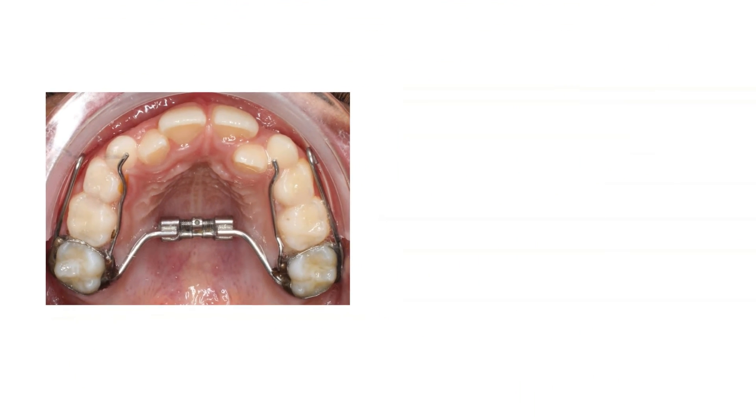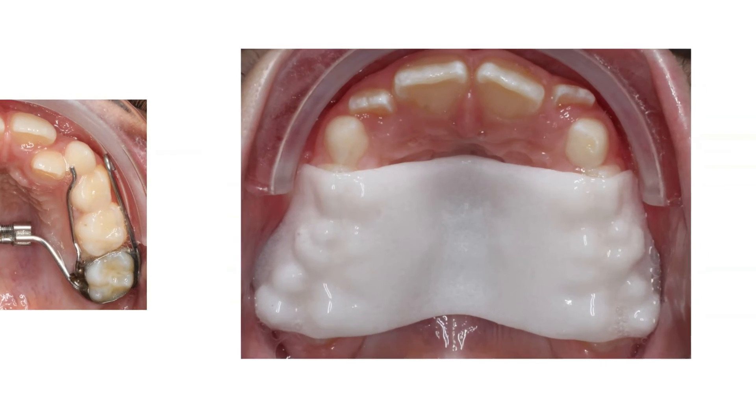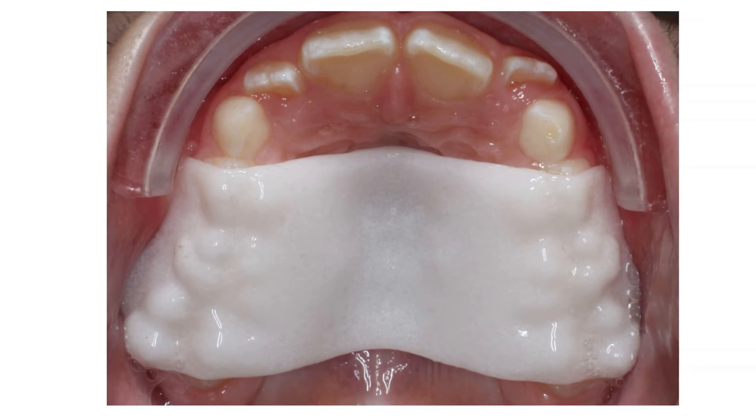An alternative to the traditional expander is the Invisalign palatal expander. This expander widens the palate the same way that a traditional expander does, by adding pressure over time to stimulate growth in the jaw in order to increase its width. The Invisalign palatal expander is a removable, 3D-printed, custom-fit appliance. The design of the expander is comfortable for the tongue and does not apply pressure to the soft tissues of the roof of the mouth.